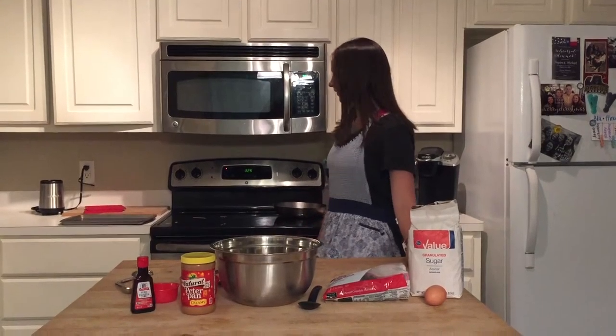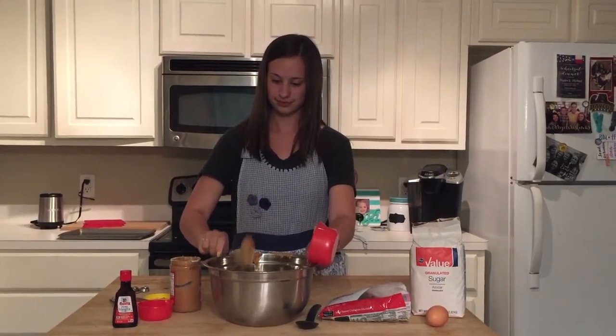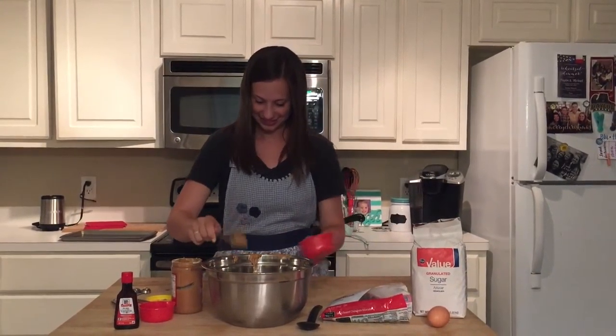We preheated the oven to 325. Here are the ingredients. We have vanilla, peanut butter, chocolate chips, sugar, and an egg.